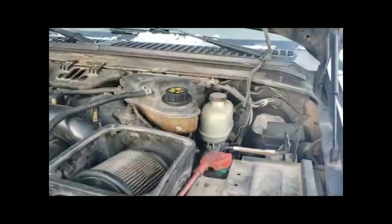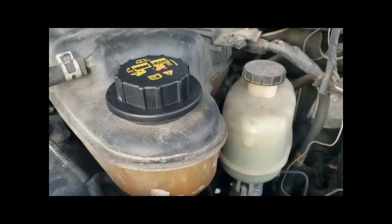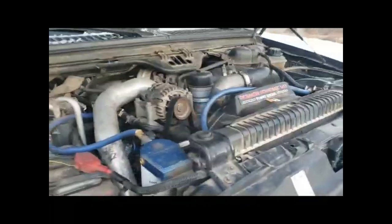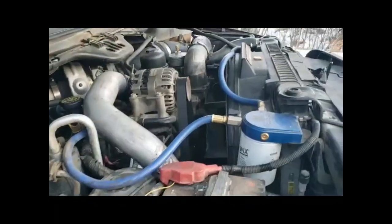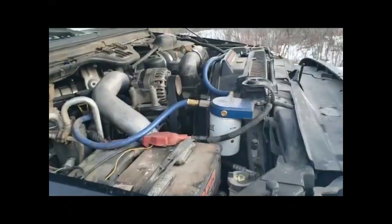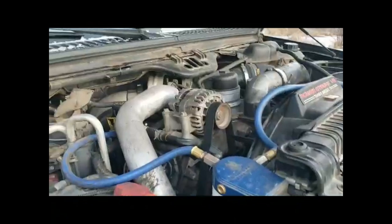The biggest culprit is this right here — your little degas bottle cap. When you guys sent me pictures of it, I noticed it had an aftermarket one on it, so I went to Ford and bought a new coolant cap. It's only a $12 part, just to make sure I know that that's good.